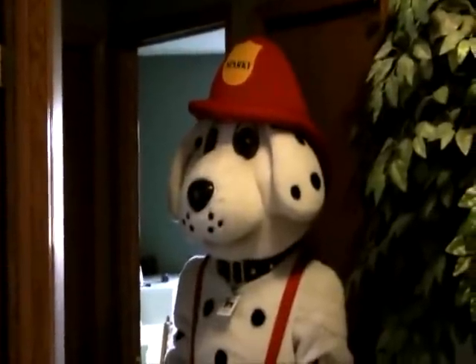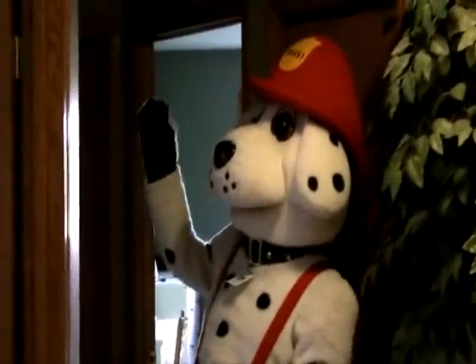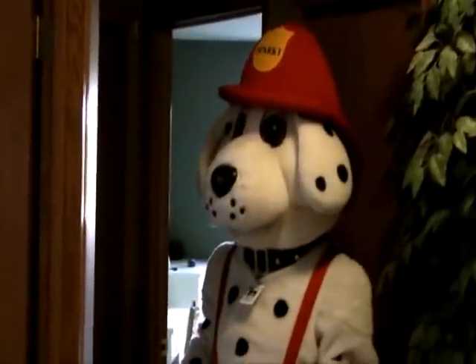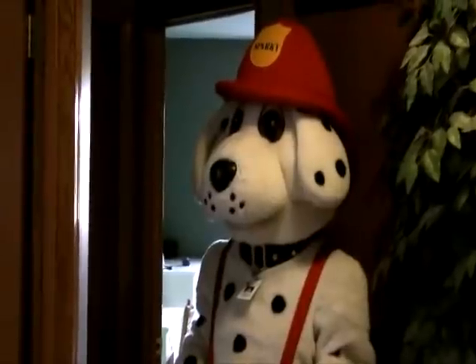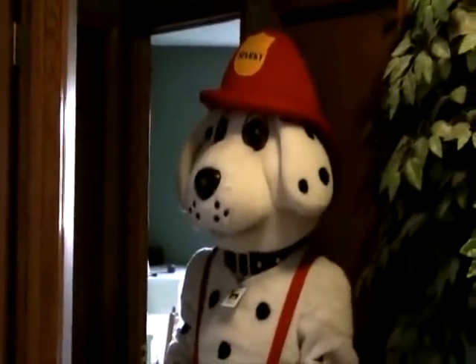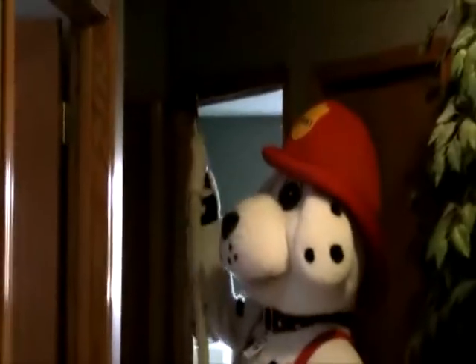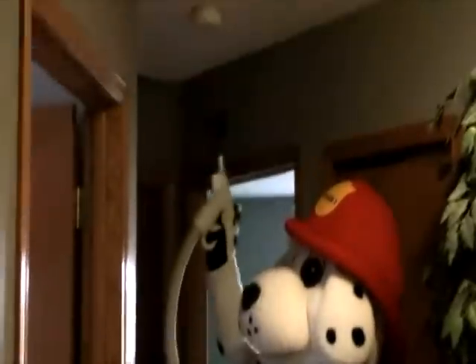Smoke alarms need to be maintained as well. If you have a battery operated one, change the batteries twice a year. An easy way to remember that is when you change the clocks for daylight savings time. Periodically, you also need to place the vacuum hose near the smoke alarm to remove dust accumulation from the smoke sensor.